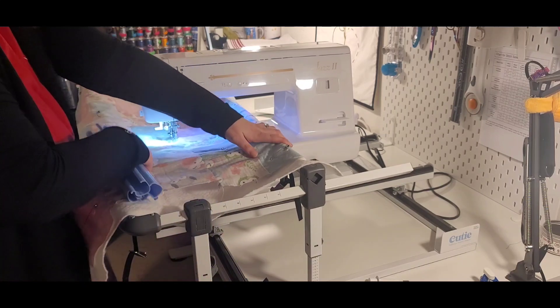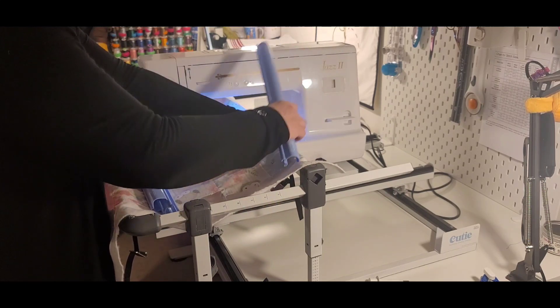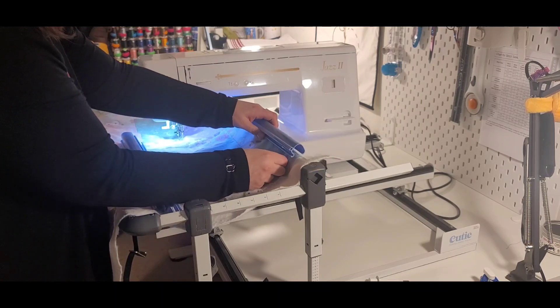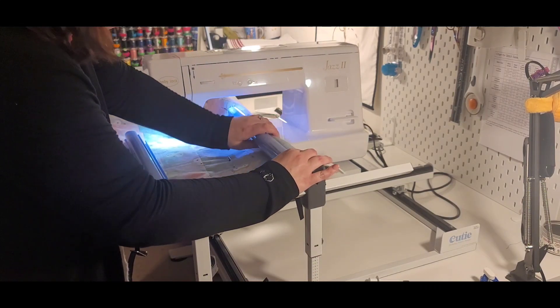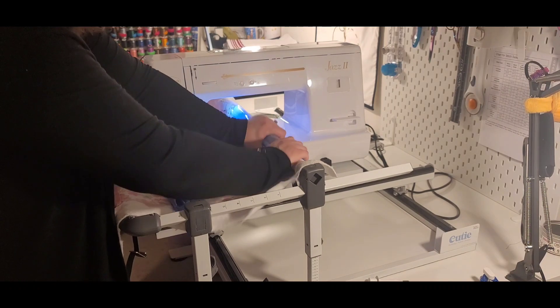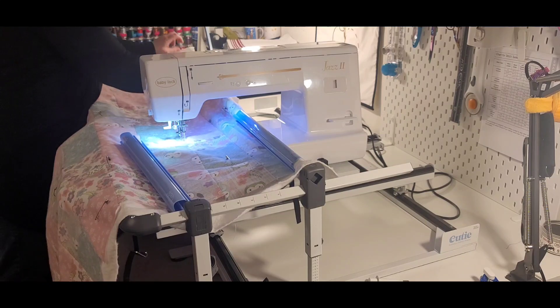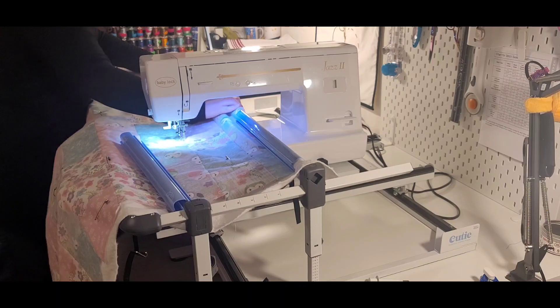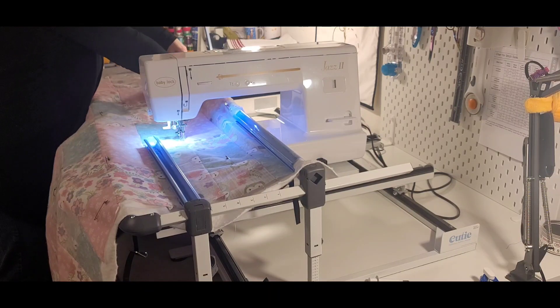I'm going to start with the back frames. You always want to make sure the name Grace or Cutie is facing you when you go to clip these on. So we'll make sure that that is clipped and it'll snap right on there. Then I come to the opposite side and do the same.